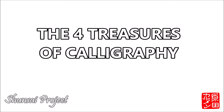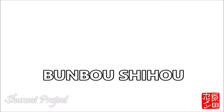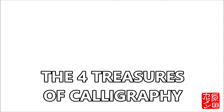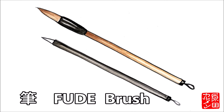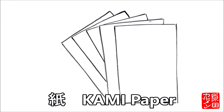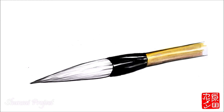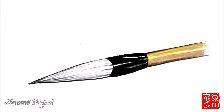We call the four essential tools for the practice of writing the Four Treasures of Calligraphy. They are: Fude, the brush; Suzuri, the inkstone; Kami, paper; and Sumi ink. Let's talk more about each one of them.